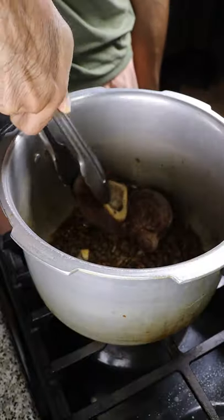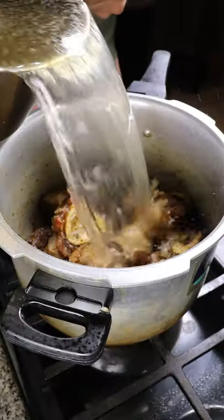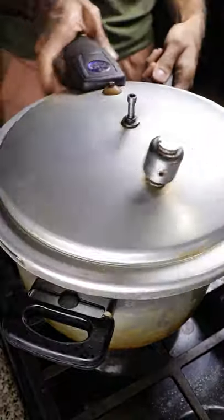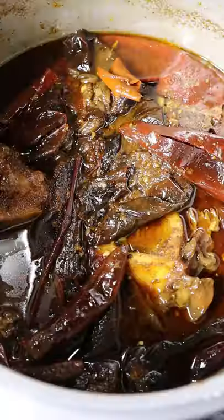Add your spice mix and bring your beef back into the pot. Cover it with beef stock and now you can add your chilies — we have ancho chile, guajillo chile, and chile de arbol. Cook this on medium heat for about 45 minutes.